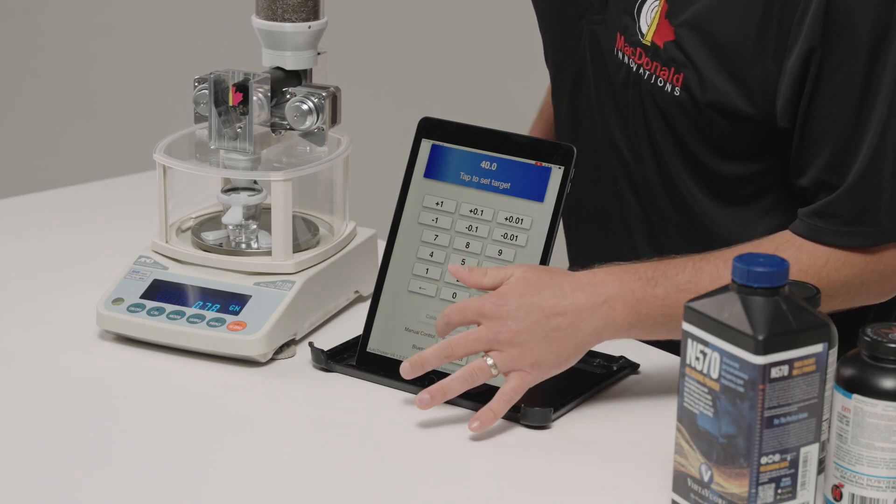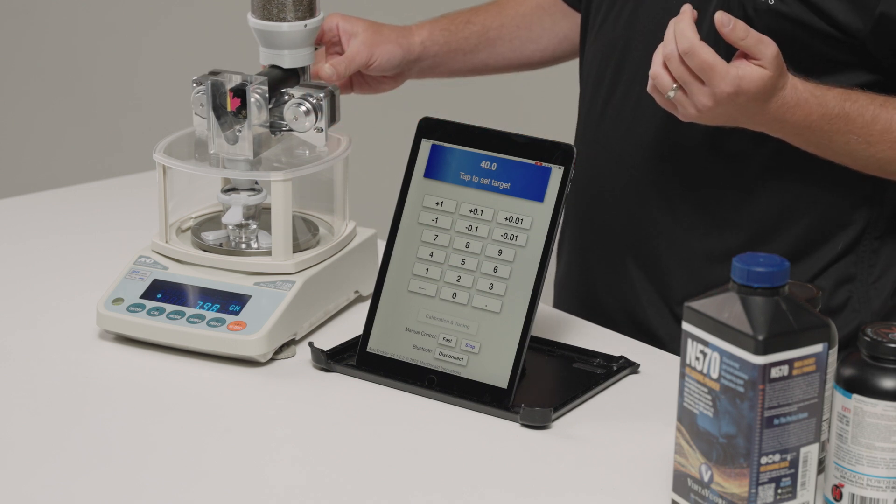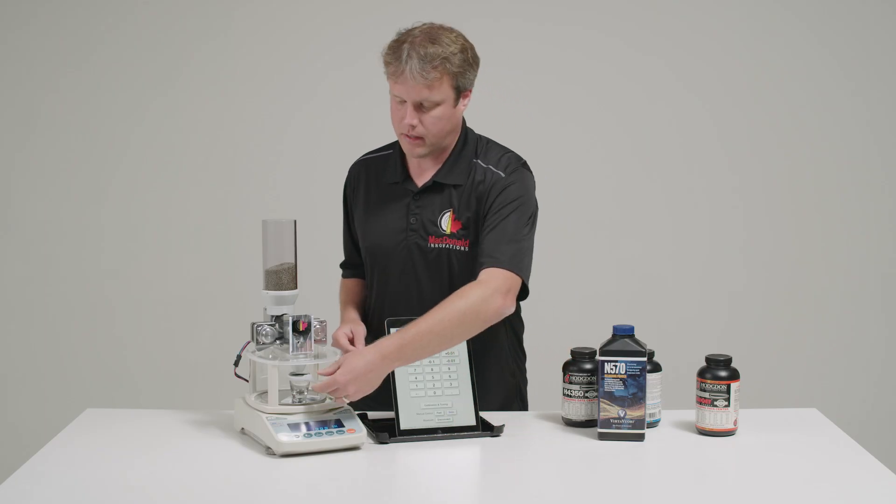Now for this powder, we'll start by priming the tubes, and I'm just going to tilt it forward just to help it flow faster at the beginning. Once I see the powder start flowing, we're ready to calibrate.